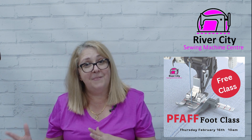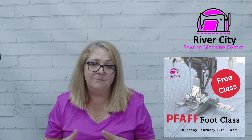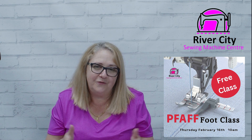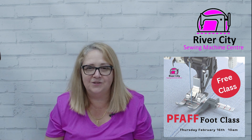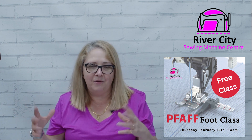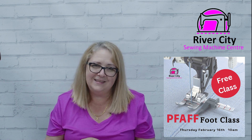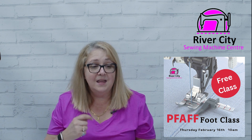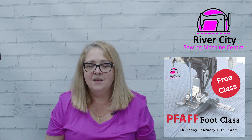If you don't have a FAF foot or you're thinking about a new machine, why not book yourself in and have a look at some of the fun accessories that make a really big difference to your sewing. We've actually extended the numbers because we're holding it upstairs at our store where we've got lots of space. It won't be a crush — it's going to be fun. That's on Thursday the 16th of February, coming up really quickly, just two weeks from today.